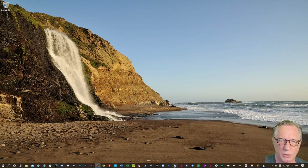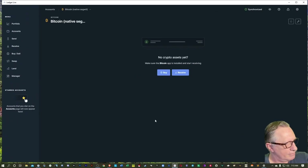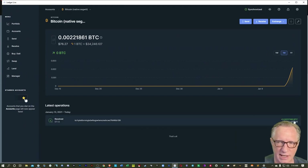Let's go back over to Ledger Live and just keep an eye on the wallet and see what's happening. The Bitcoin came in — it's in my wallet, safe and secure. This is an investment in your future, so now you've got it safe and sound in your own wallet.